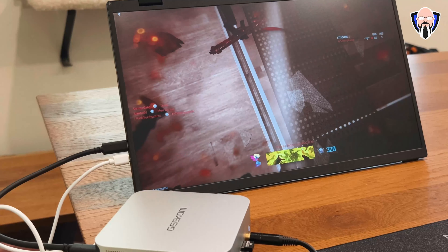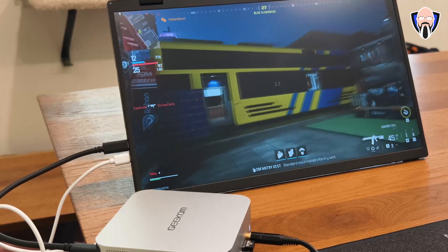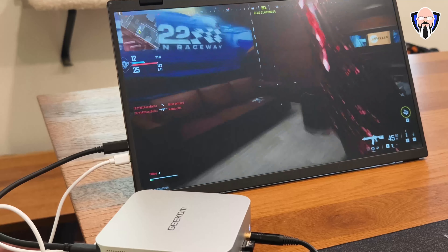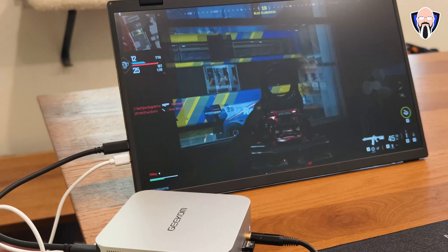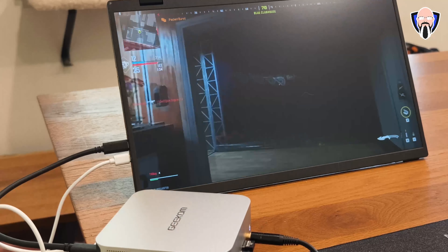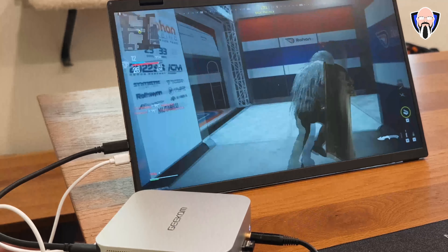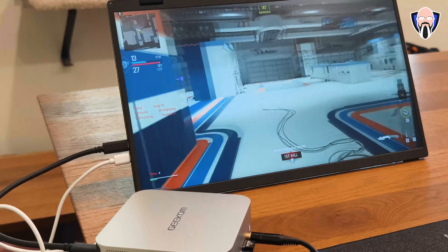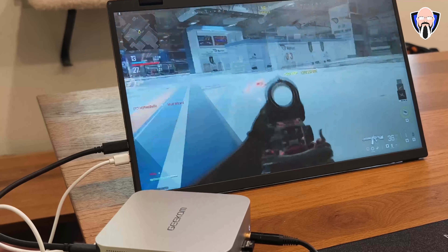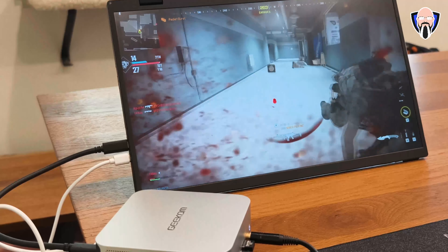The small form factor is deceiving because the performance is literally comparable to what a laptop would give you. These are HS processors — laptop-grade silicon in a small form factor — providing low power consumption, extended gaming, and portability. As long as you have a wireless keyboard and mouse, you can take this on a trip, connect it to a hotel TV, play games, or use AR glasses as I was doing to play Call of Duty at 120 frames per second on a mini PC.